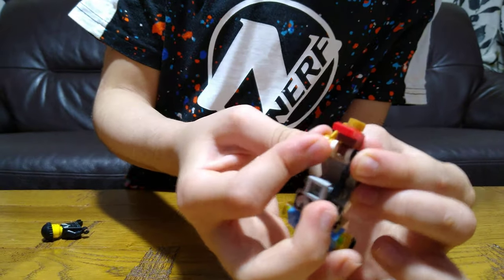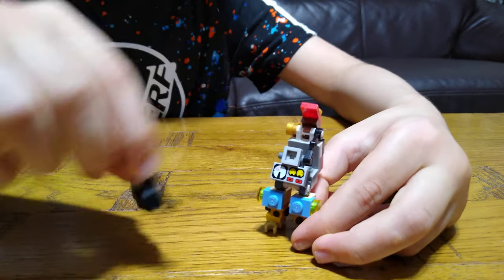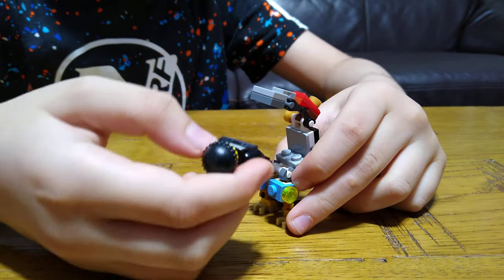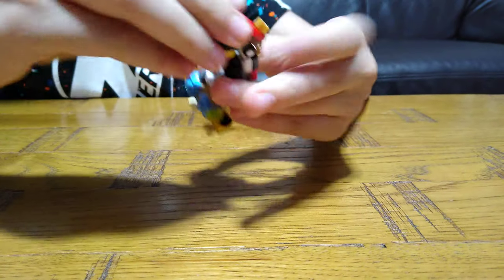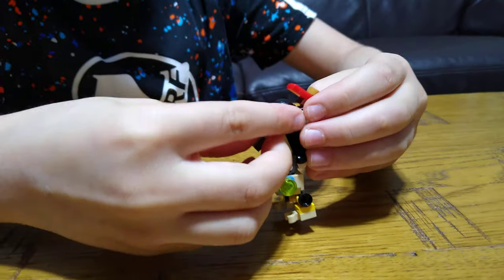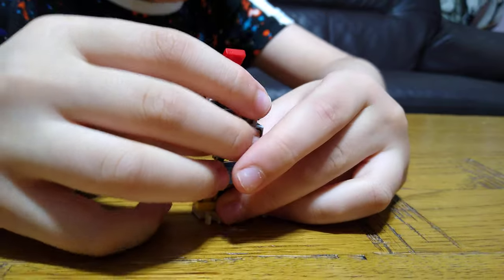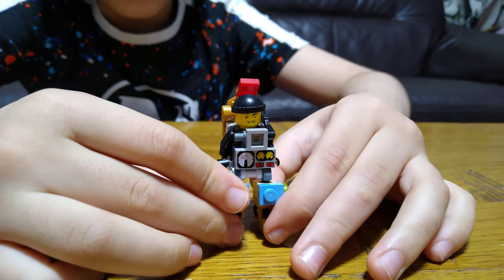For the last step, you might notice there's only a minifigure but without legs. The reason it's without legs is because this is a mech suit — I'm making a small mech suit. So all you need is your minifigure. If you've got a Lego minifigure with broken legs, you can make this mech suit and make them mighty.